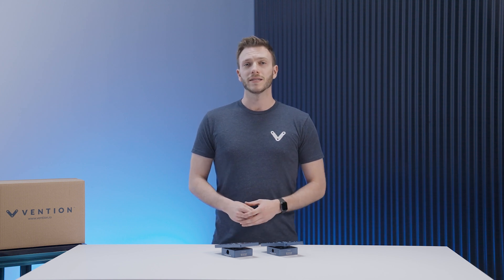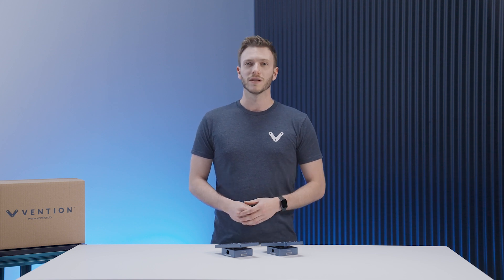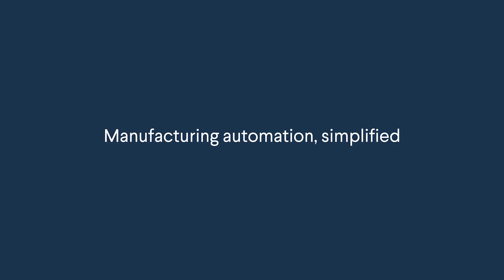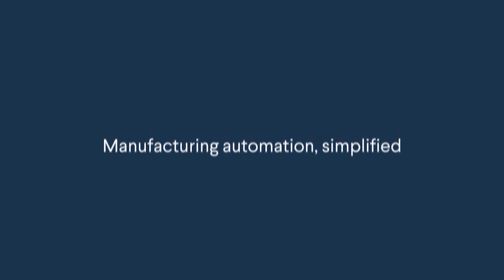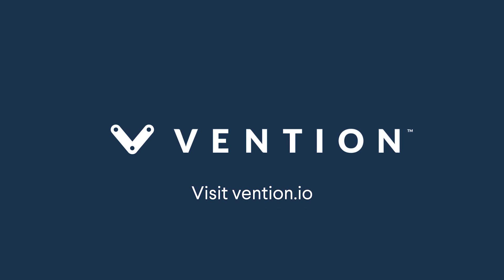That covers the basics of Vention's enclosed actuators. Thank you for watching this assembly video, and please do check out the other ones in the series. We'll see you next time.